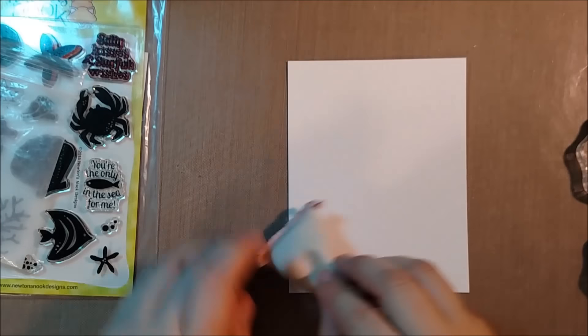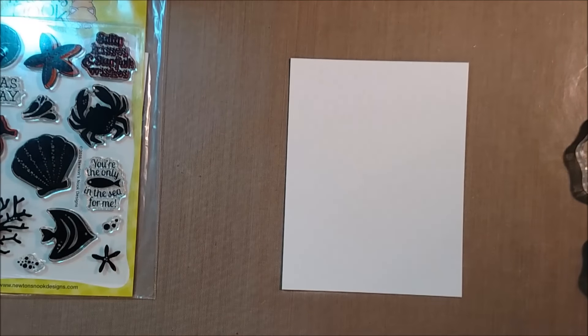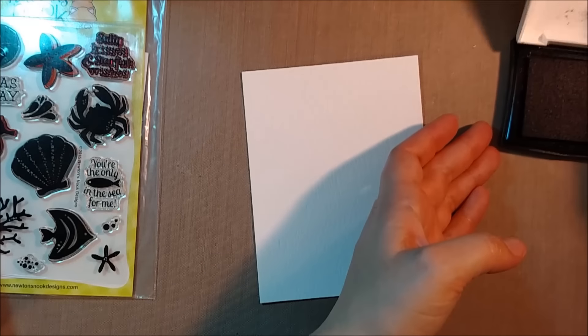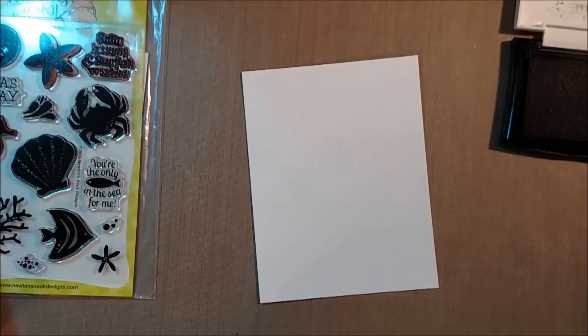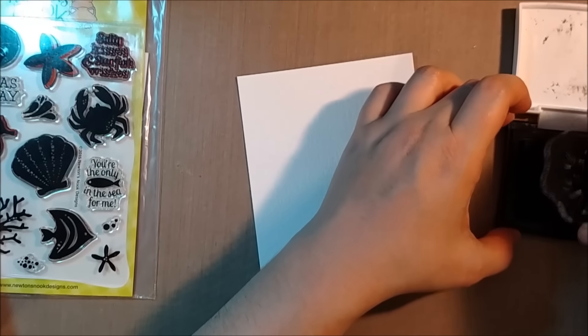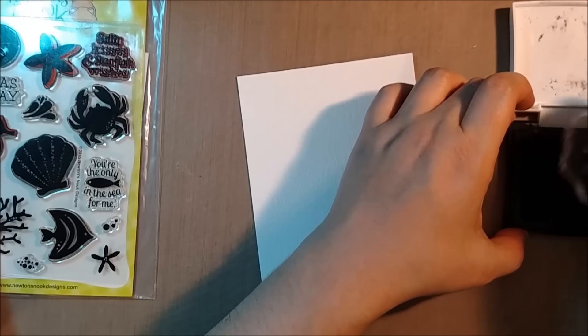I really enjoy these sets because it's a little bit of a different look from Newton's Nook, and rather than focusing on coloring like you might with a Newton the cat set, you will be able to stamp it in solid inks and not do the coloring, or get some different effects.